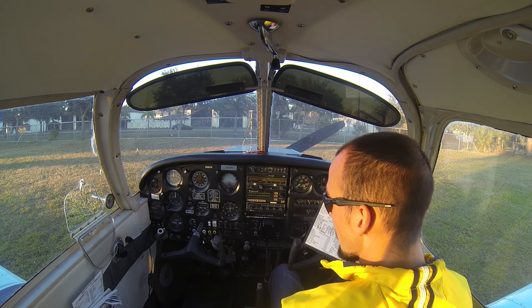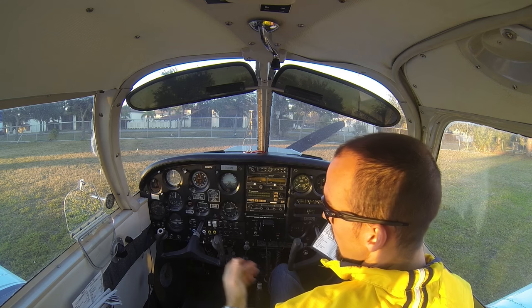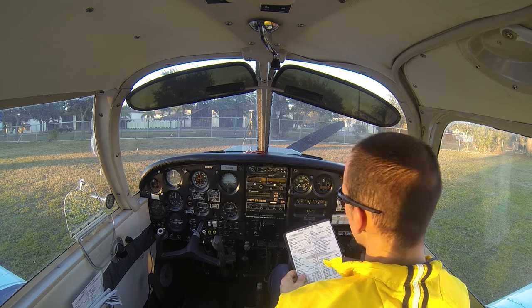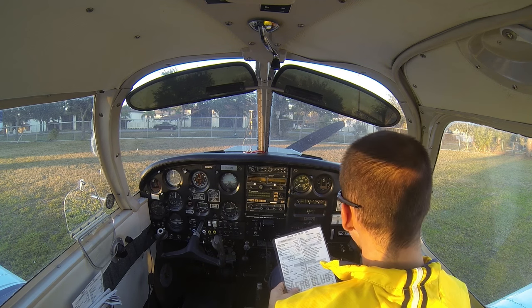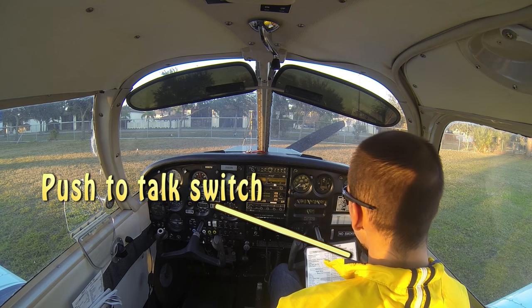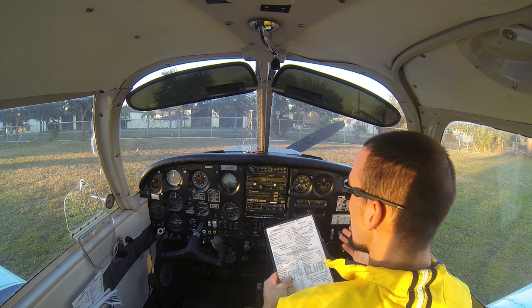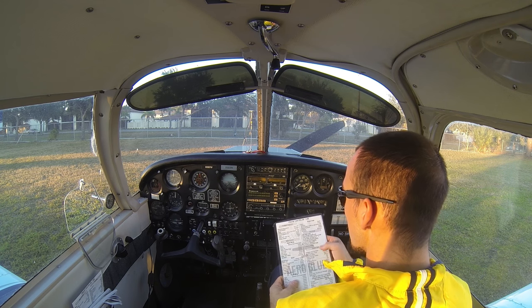For our passenger briefing, we want to brief our passengers on how to use the seat belts, how to use the doors, how to unlatch the doors, how the heat and air vents work, and anything else they might need to know. There's also a button in case you have some sort of medical problem as a pilot and they need to talk to air traffic control to tell them they have a sick pilot. Anything pertinent for passengers, let them know at this time.